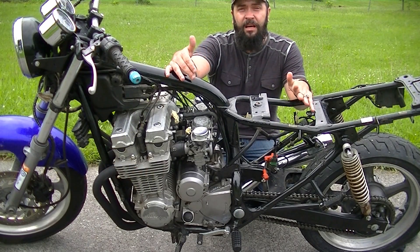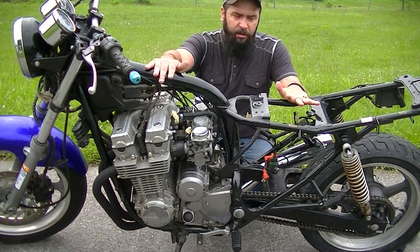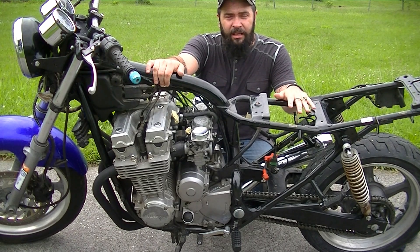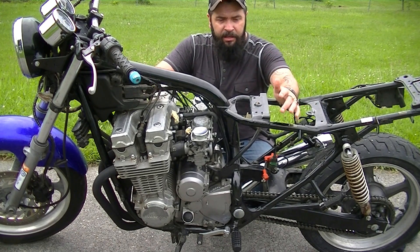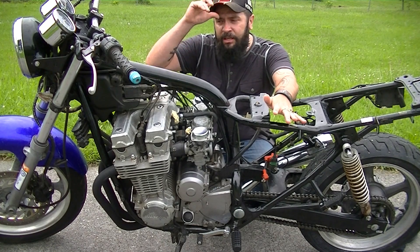Hey guys. It's time for me to stop pussyfooting around. These carburetors need to come off, especially through all the rain that's been going on, this thing sitting under cover. I'm battling rust all the time. There's something I've learned that you can take from me and not learn the hard way: when you have a motorcycle that you're working on outside and it's not in a garage, you're kind of fucked.